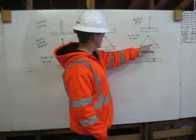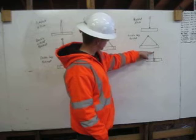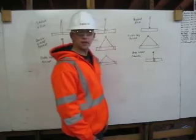Here we have a double wrap choker hitch coming down from the shackle, wraps around the pipe twice, and connects back to itself. Thank you.